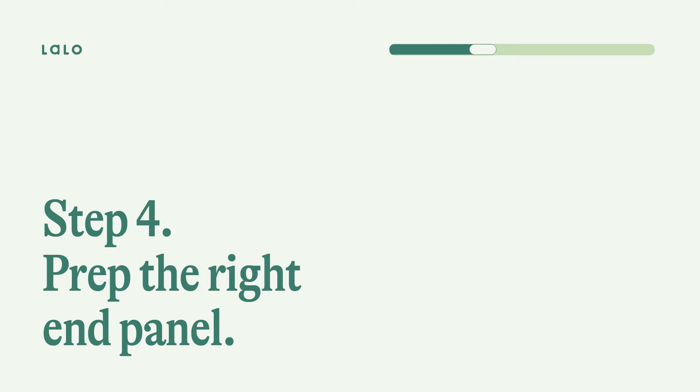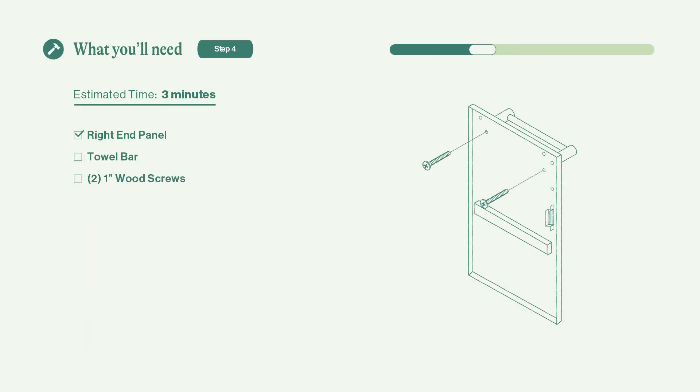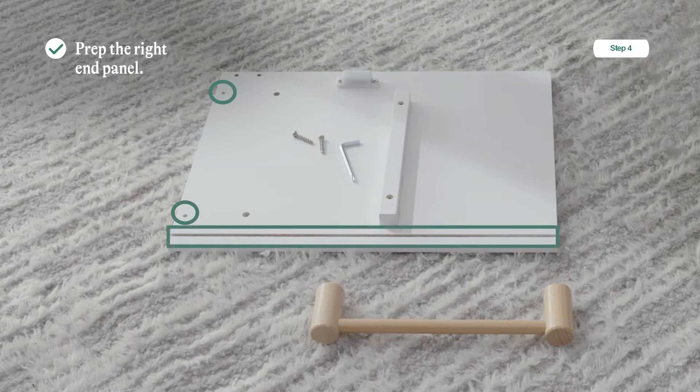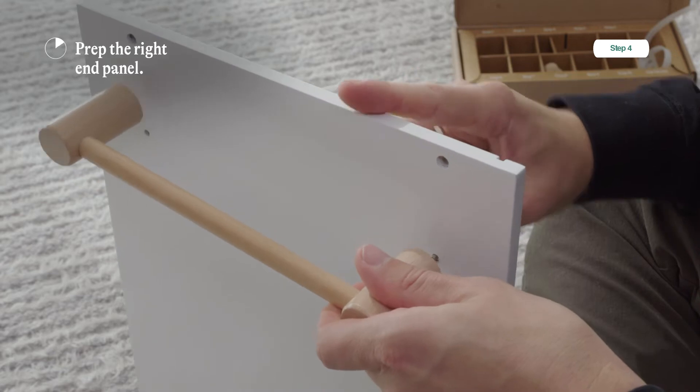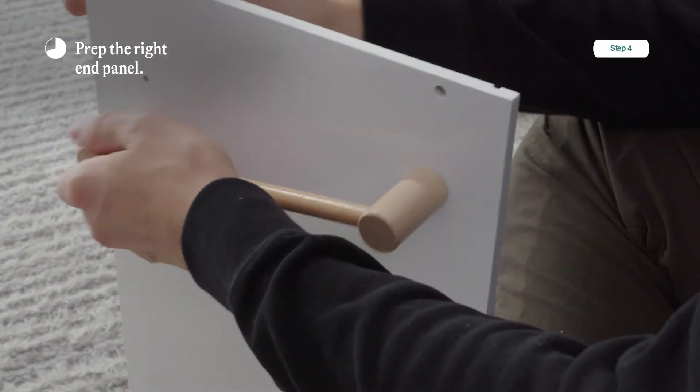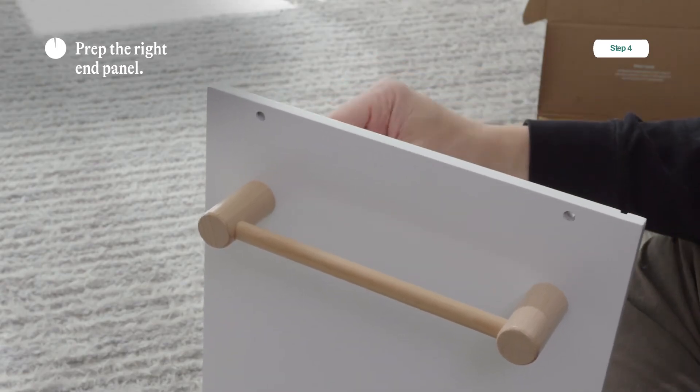Step four: prepare the right end panel. You're going to need the right end panel, the towel bar, and two one-inch wood screws. Make sure you have the correct right end panel — not the left one. You'll know it's the right one if it has two holes around two inches from the top of the panel on the inside, and the vertical groove is on the inside towards the back so it aligns with the groove on the base. If that doesn't match, stop — you've got the left panel. Start by taking one screw and sliding it through the hole, tighten just a little, then take the other screw and push it through so the towel bar is on there, then tighten both screws.